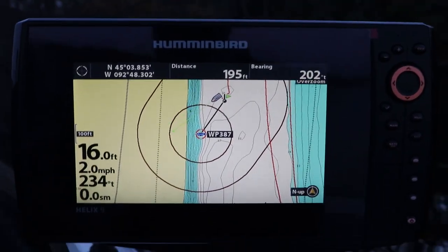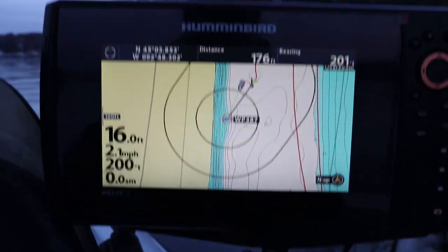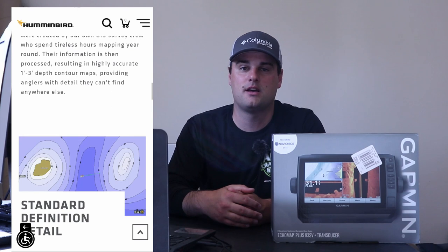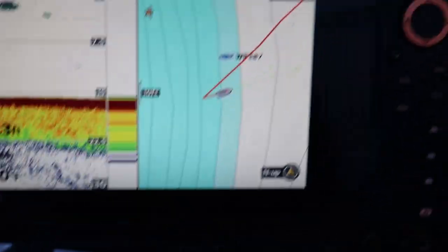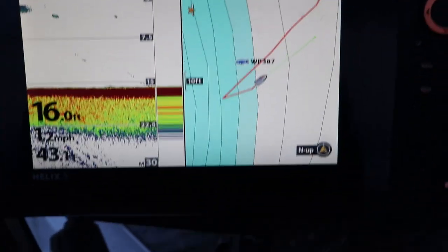I also require these units to have some sort of built-in mapping system — not just an SD card slot for a Navionics or Lake Masters card, but a built-in mapping system. A lot of these units come with Navionics built in directly from the manufacturer, or Lake Masters in the case of Humminbird. It should also be able to accept at least one SD card to provide additional lake contours for when I'm traveling to different lakes or when local lakes and rivers aren't covered by the manufacturer's base maps.